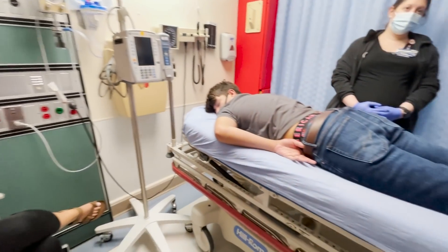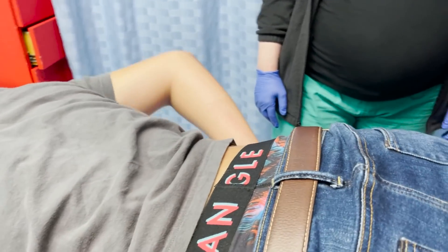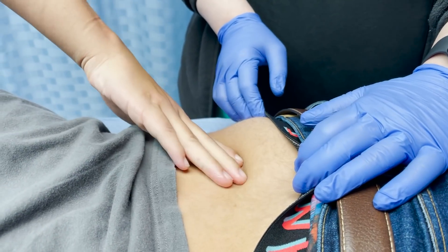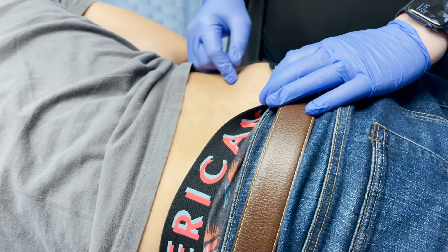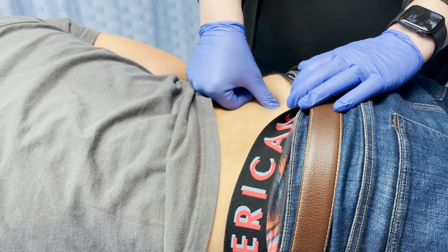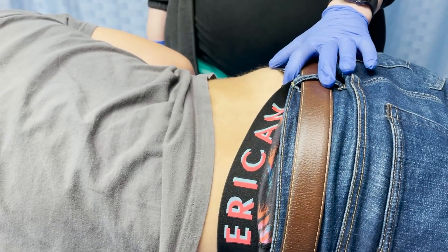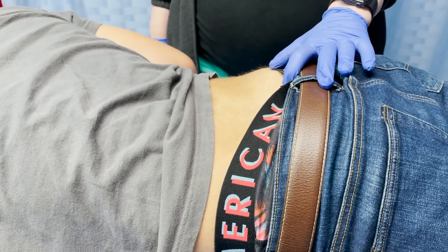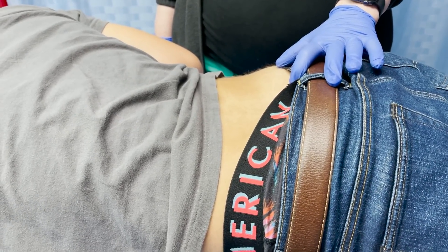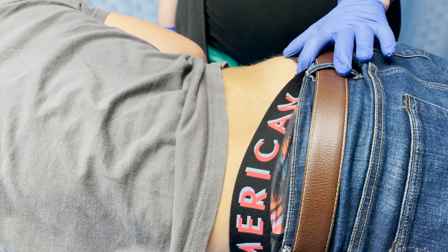When we localize it, we find it with a single finger — it's at these dimples that are attached to a ligament in the sacral area. Can you show me exactly where your pain is? Okay. So that's where we're targeting.